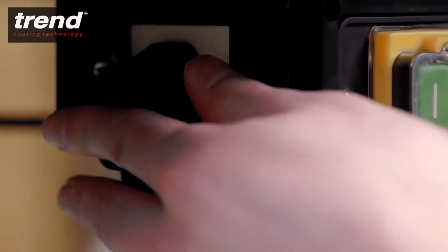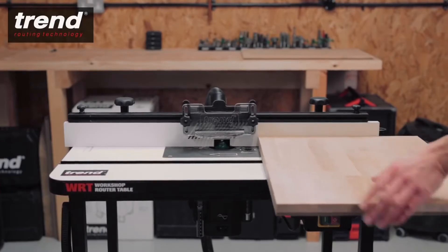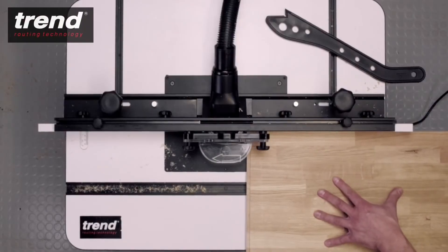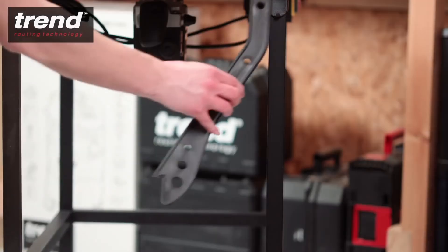The no-volt release switch ensures the machine is safe in the event of a power failure. A push stick is included for safety, which can be stored away when not in use.